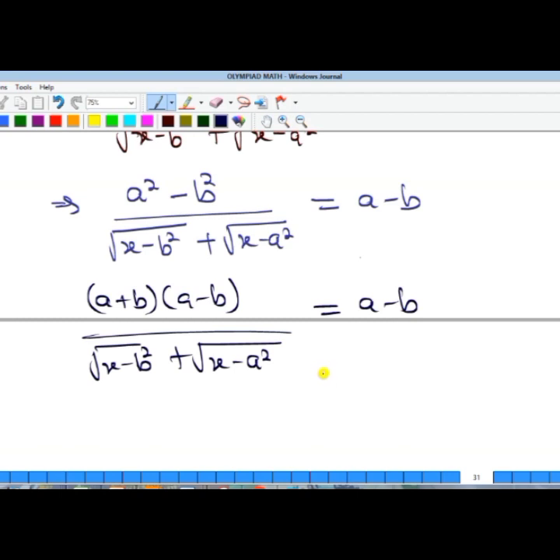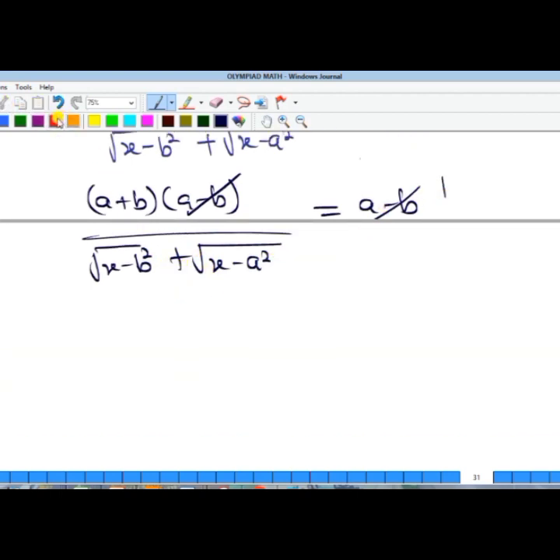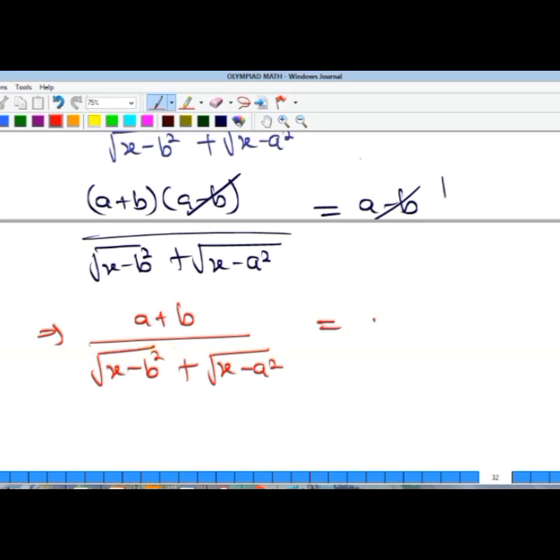Our goal is to isolate x, so we simplify as much as possible. Dividing both sides by (a minus b) cancels that factor, leaving us with (a + b) over the square root of (x minus b²) equal to one.